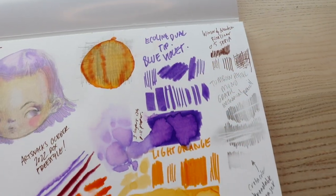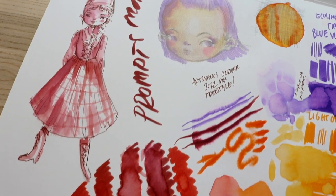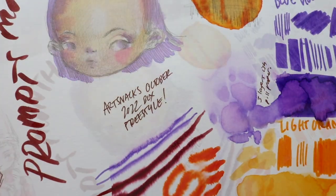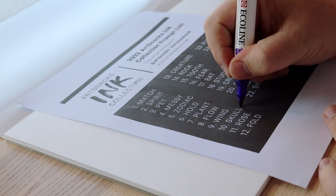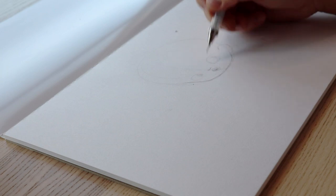I was also testing the line weight you could get with the different supplies and how reactive they were. I noticed that once I had activated it with water and it had dried, it didn't really activate again — you kind of commit to that activation, then it layers back up on top. That's more unique to these applications than straight watercolor. With watercolor you can usually scrub it back to life, but once this dries it forms its own layer and then you layer another transparent layer on top — a pretty nice effect.